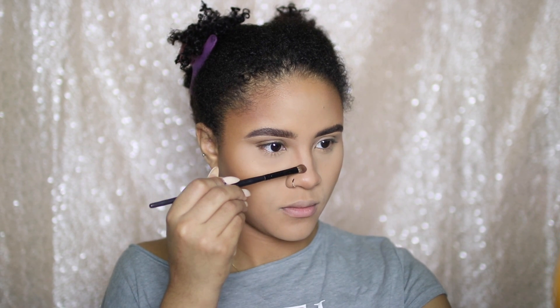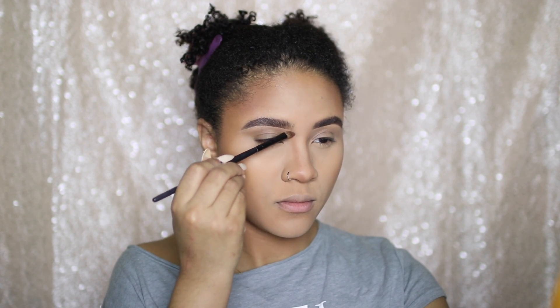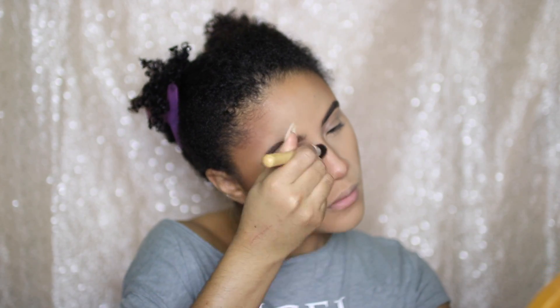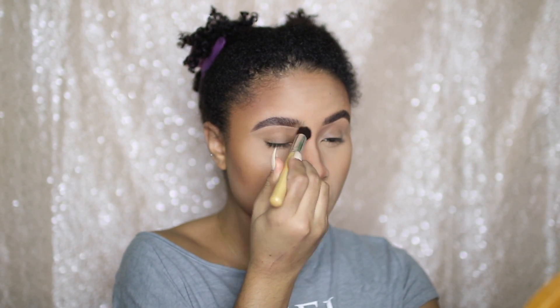Then I'm going to dust away that excess setting powder using a really fluffy brush. And then I'm going to deepen my nose contour using that Blunt shade as well, blending it out with a small fluffy brush. You always want to soften and blend out that nose contour so there are no harsh lines — you want to make it look as believable as possible.